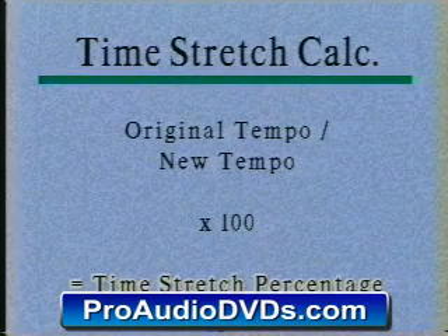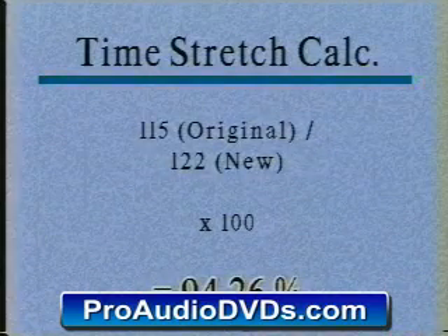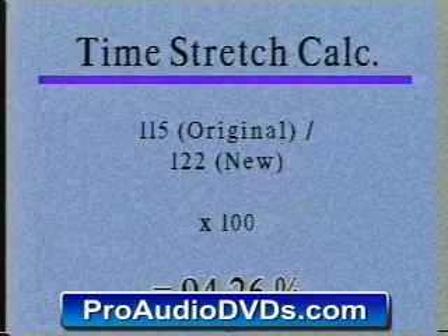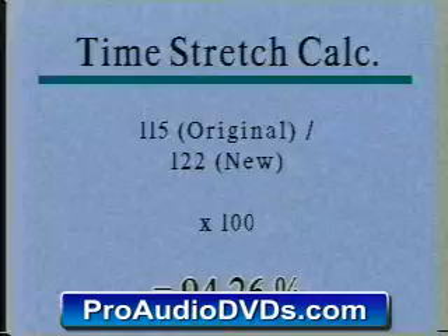For example, if you're doing a remix and somebody brought in an original tape at 115 BPM, and you do the remix at 122 BPM, you just divide that out and multiply it by 100. That gives you a time stretch factor of 94.26%. Now if you time stretch all of your vocals to that percentage, it will lock right in the pocket.